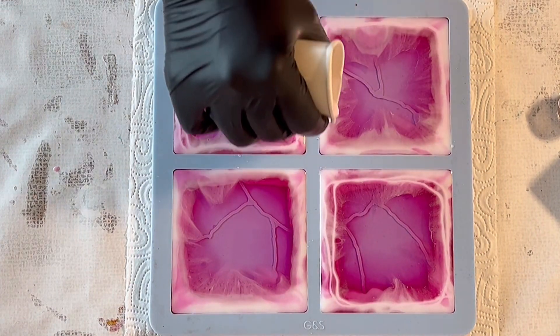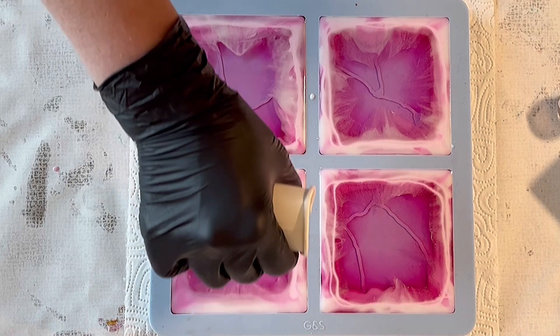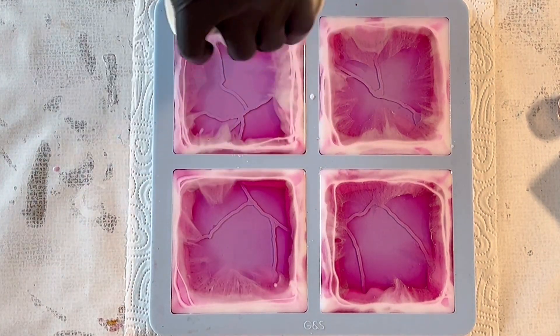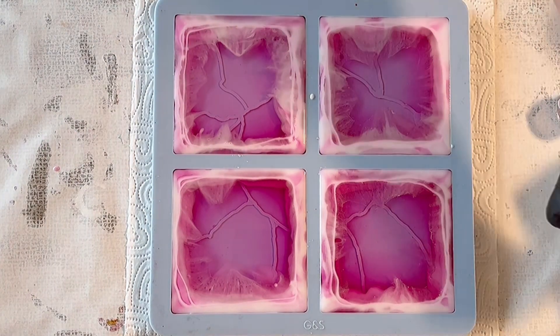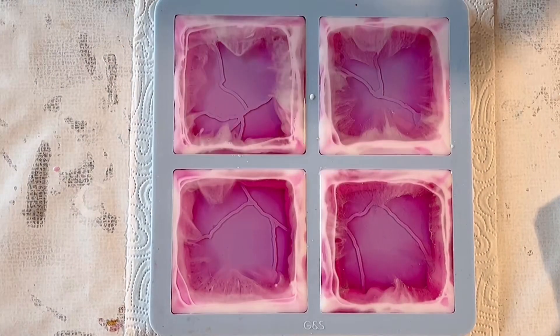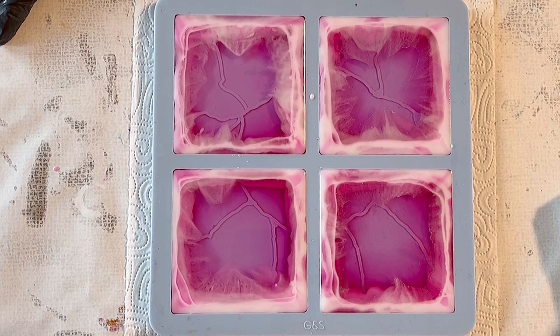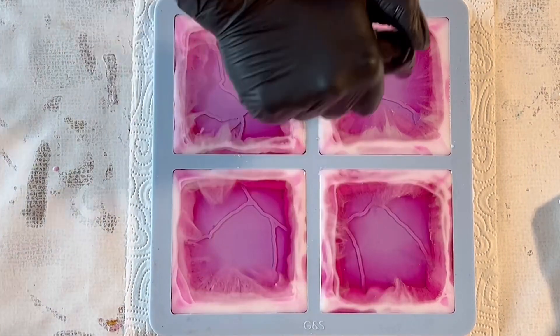I'm making sure I fill up my mold. It looks a little bit chaotic, I have to admit, and I'm really curious what pattern is going to come out of this — if the center stays clear. I had no idea at this point because I wasn't used to this resin for just playing around.